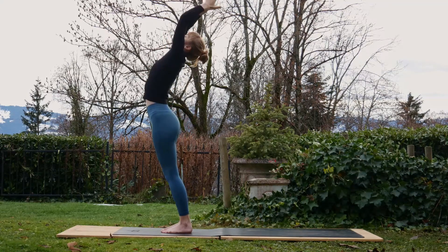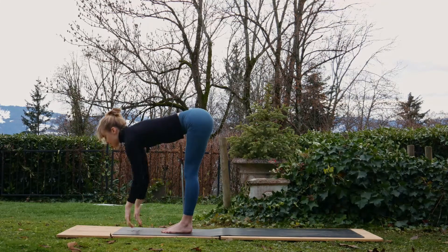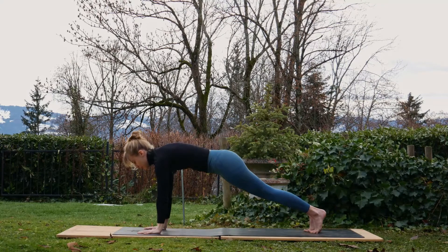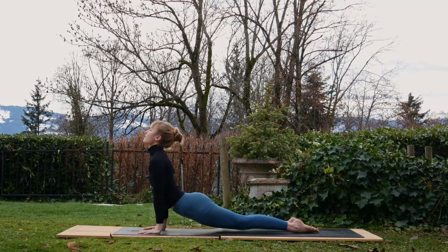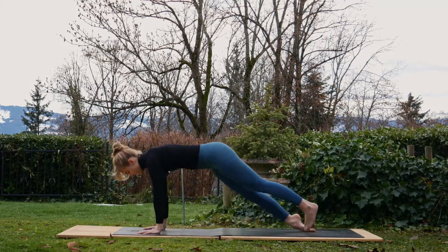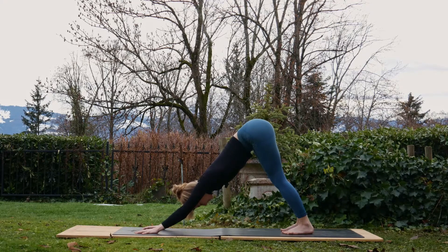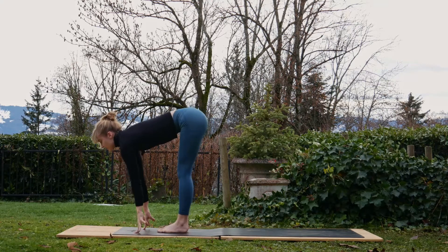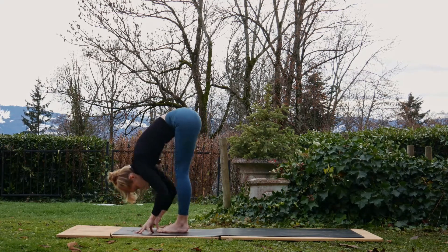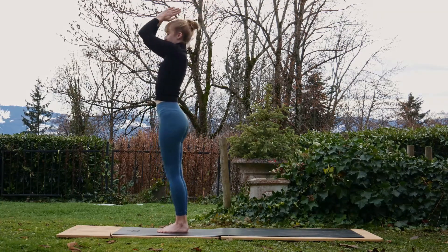Four more times. Inhale, reach up, add that back bend; exhale, fold forwards. Inhale, halfway lift; exhale, walk it back to plank. Take a breath — forwards and down. Inhale, upward facing dog; exhale, downward facing dog. Take a breath. Take cobra if upward facing dog feels like too much for you. Inhale, walk between the hands, halfway lift; exhale, fold forwards. Inhale, press into the feet, back bend; exhale, hands to the middle.